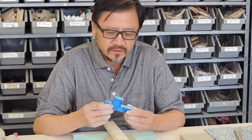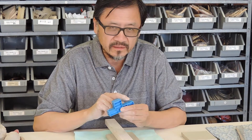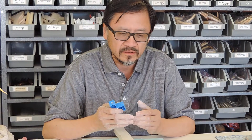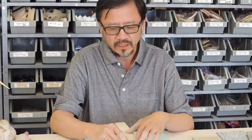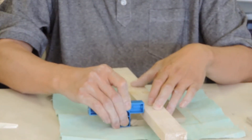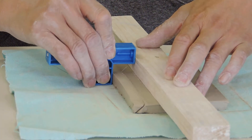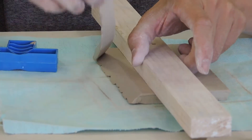Now I'm going to talk about this called a bevel cut. One is 45 degree and one is 60 degree. Now I'm going to make a box so I'm going to use 45 degree. I use this wall to control, then all the way to the end and it's off.